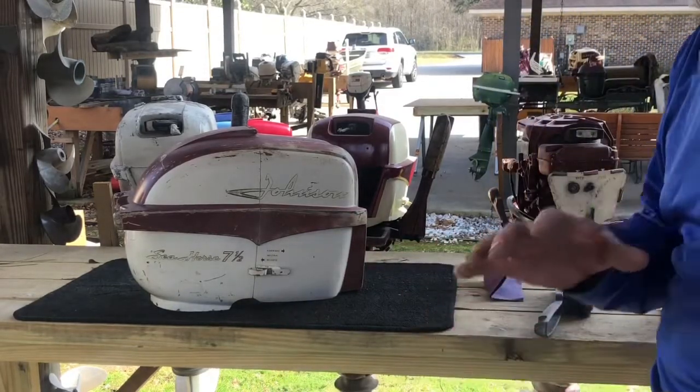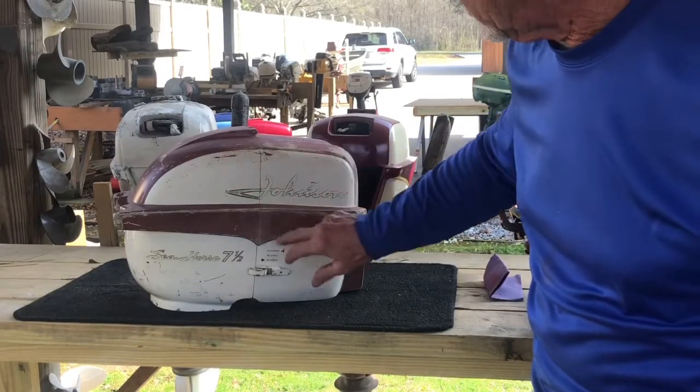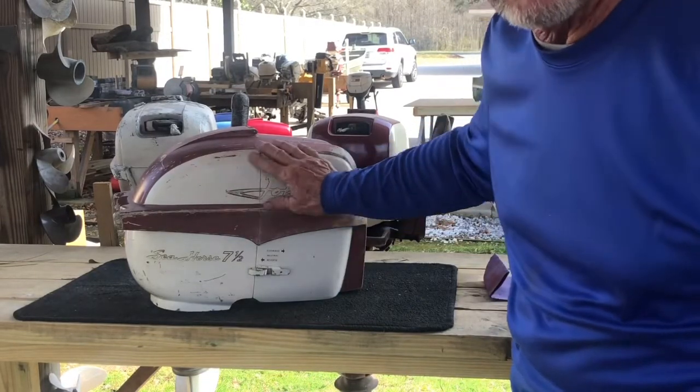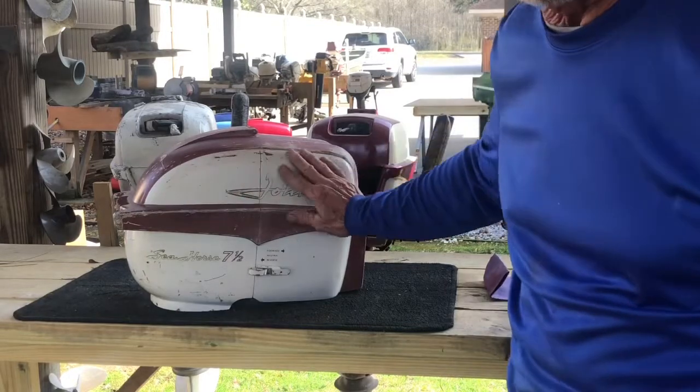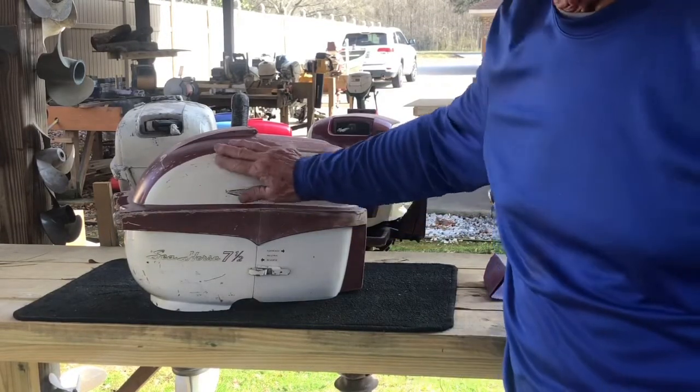You don't really need to get all the paint off — you just want to get all the scratches even. All these scratches have to be flush, where you can run your hand over and can't feel them. This 120 grit will get into the metal and even that out.